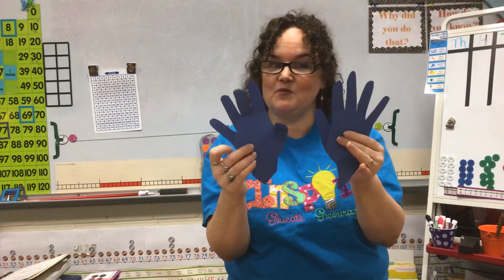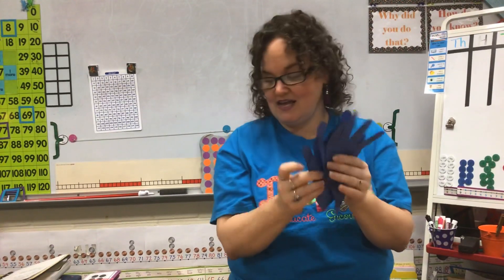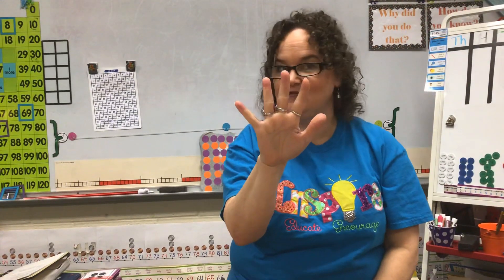Once you get good at subitizing numbers one through ten, we're going to use flashcards — I'll show you those in a minute. One of the ways that you can subitize easily is knowing that this is a five. With the kids that I work with, we call this a fast five. So if you're watching this, show me a fast five. You ready? Go.